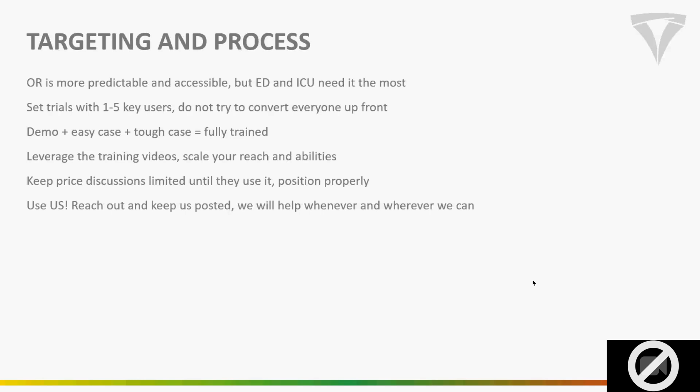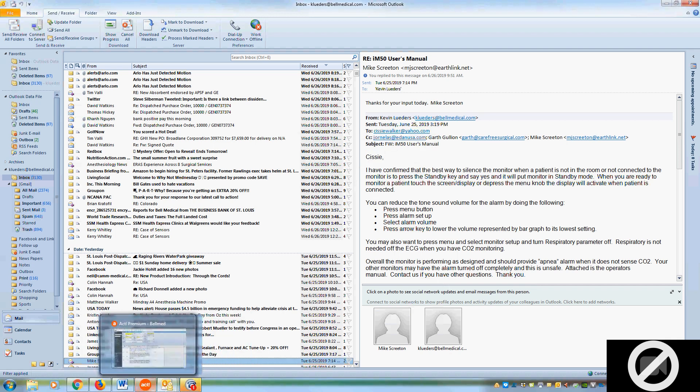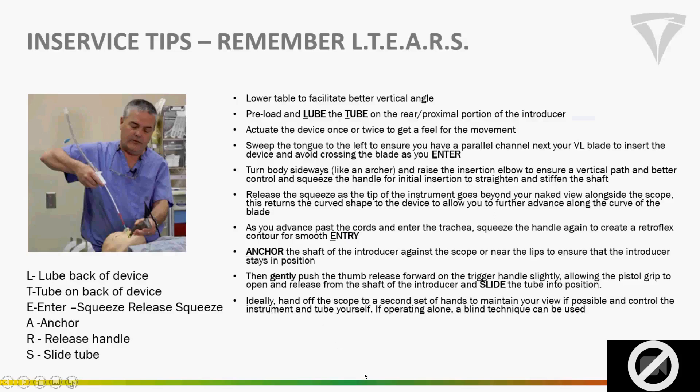Before more questions, let's finish the slides to make sure we cover everything. On targeting — we've been in the ER with some decent results, but it's hard to get enough procedures even though they need it more often as a percentage. The ER and ICU are really tough because there's such a span between how often someone might intubate. We knew the OR had the most volume by far, and it has more predictability when it comes to doing trials.